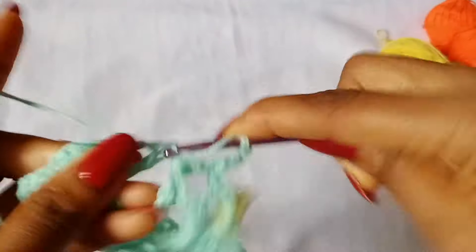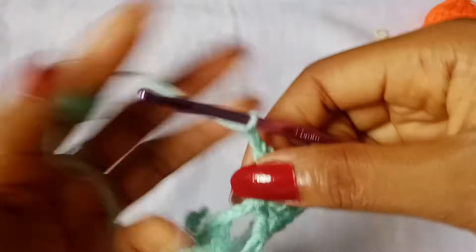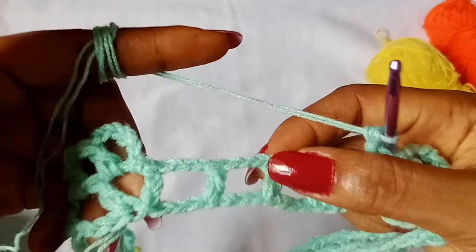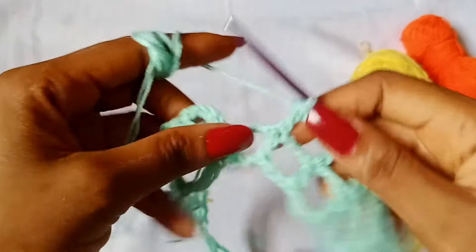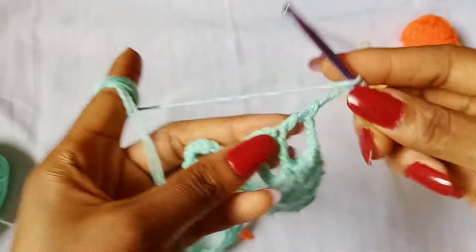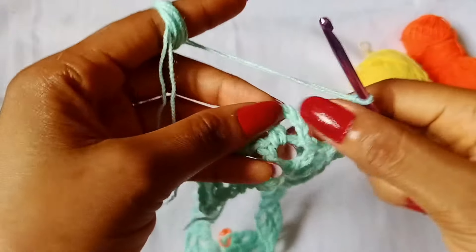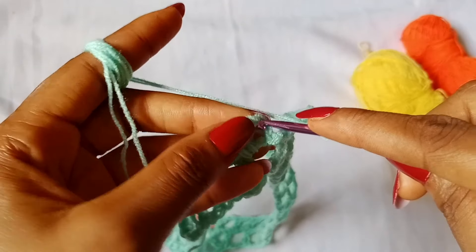Then chain 3, place 1 double crochet in the next stitch. Repeat: chain 3, double crochet in the next stitch, all the way across until you get to the last stitch before the V-stitch. Chain 3, place 1 double crochet in the space just before the stitch marker, then chain 3 and place a V-stitch in that space — double crochet, chain 3, and double crochet all in that same space. Remember to replace your stitch marker. Then chain 3, place 1 double crochet in the space after the increase.